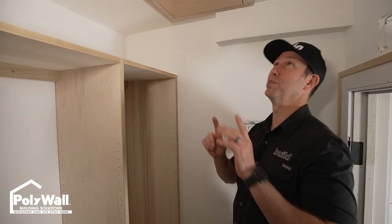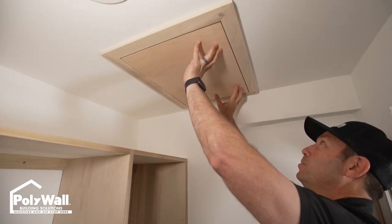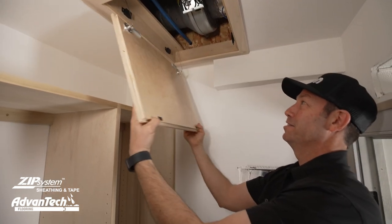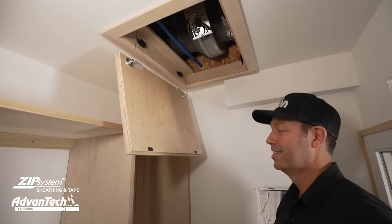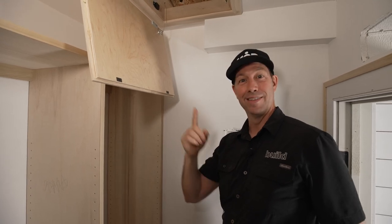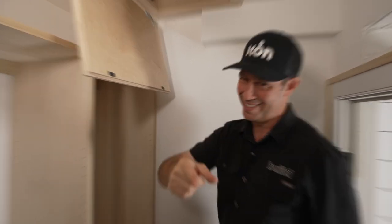Hey guys, check out this super sweet access panel. A couple of magnets, touch latch, drops down and boom I've got access. Nothing super fancy but very satisfying. Today's build show is all about how we built this. Let's get going.